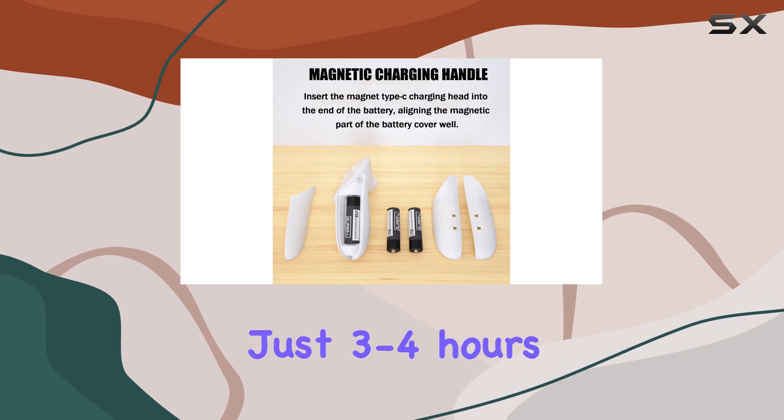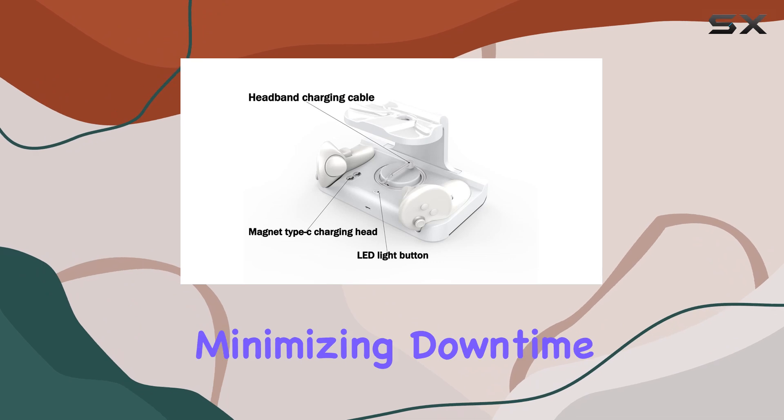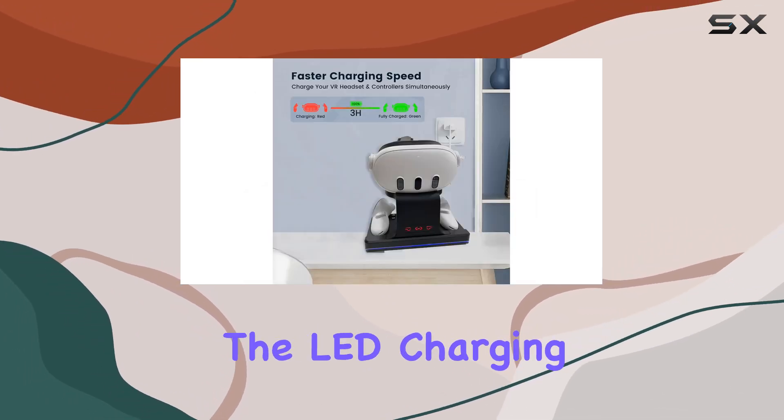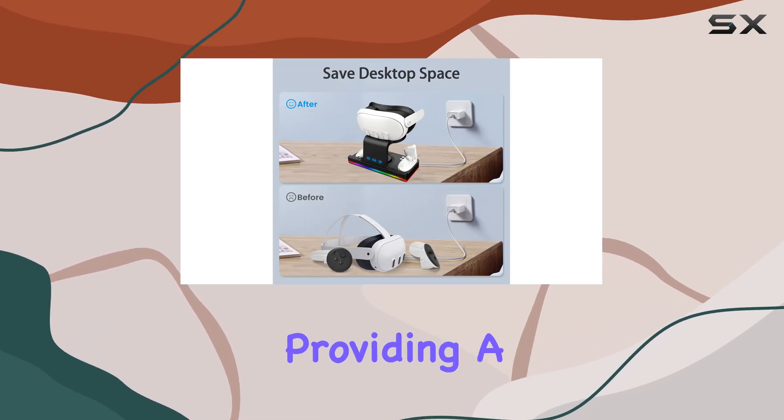The ability to fully charge the Quest 3 headset in just 3 to 4 hours and the controllers in 1.5 hours is impressive, minimizing downtime and maximizing playtime. One cannot overlook the LED charging status indicators — these are not just functional, providing a clear visual indication of charging status, but they also add to the overall experience.